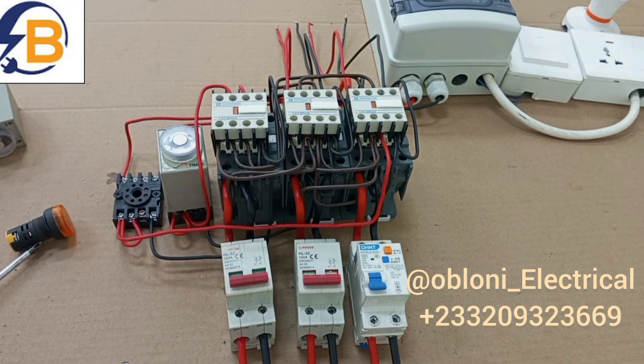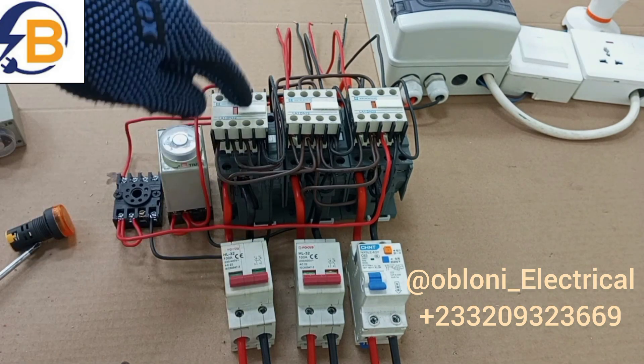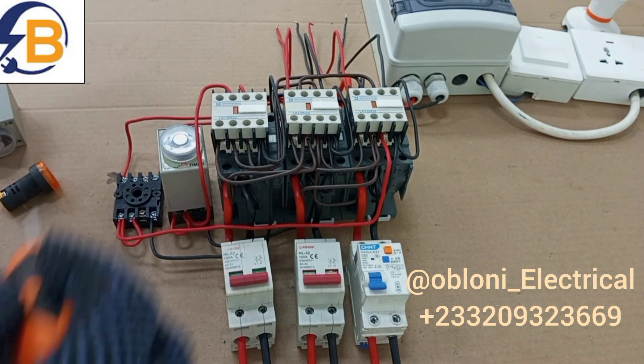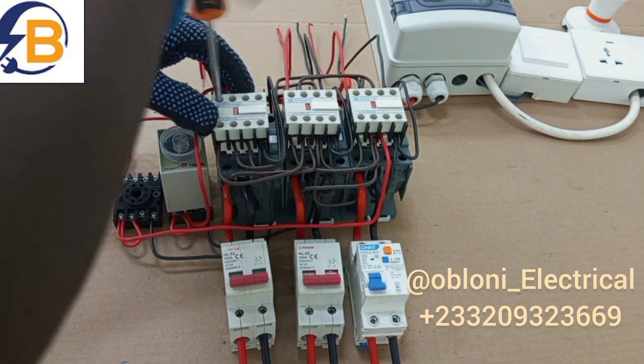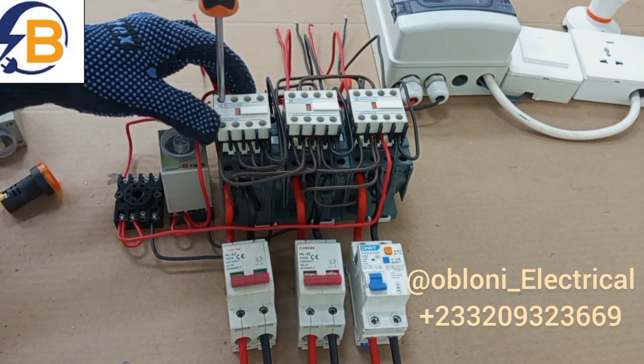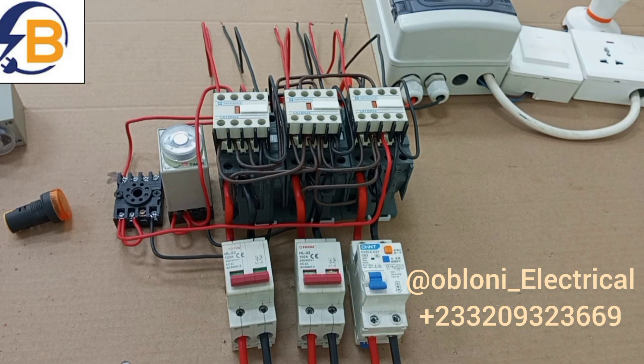Little by little we are done. The only thing left is a connection for the pilot lamp for this third supply. As usual we take live from here and then we take neutral from here.